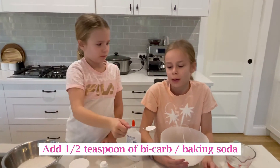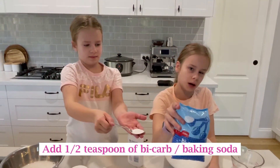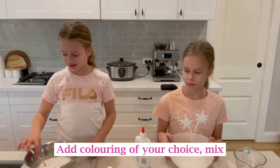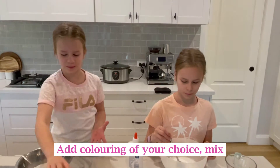Next you need about half a teaspoon of bicarb soda. Now we're gonna put the food colour in — I have pink, so let's put it in.